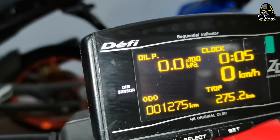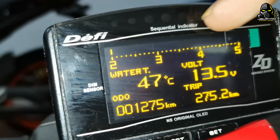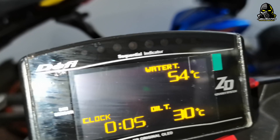Jam-jam ni tak set lah. Lepas tu dia ada auto, dia ada 3. Ni RPM lah, yang atas ni RPM — RPM semua function lock. Waktu 10 volt sama juga, macam tadi 3. Okay, dia ada function macam tu lah.